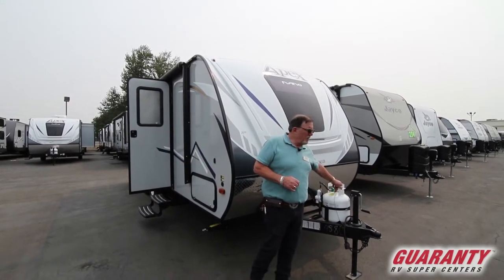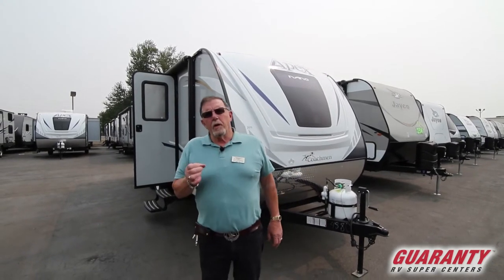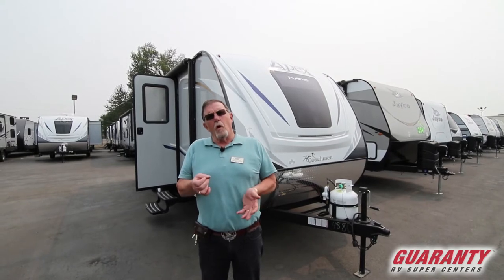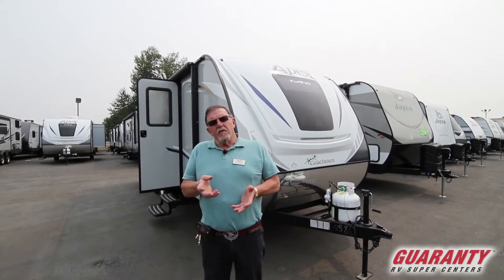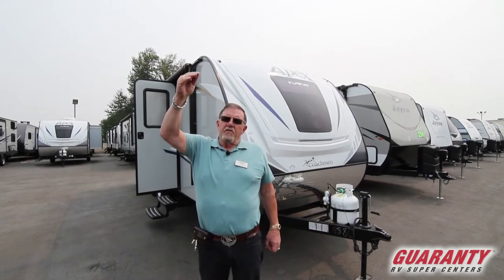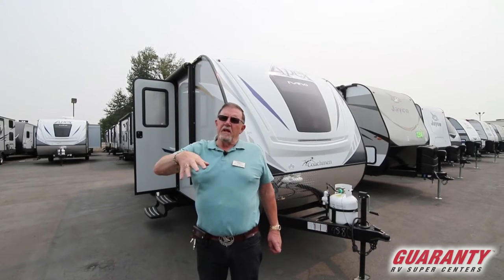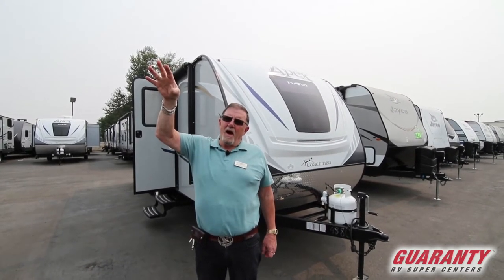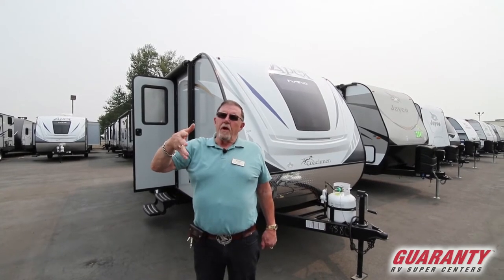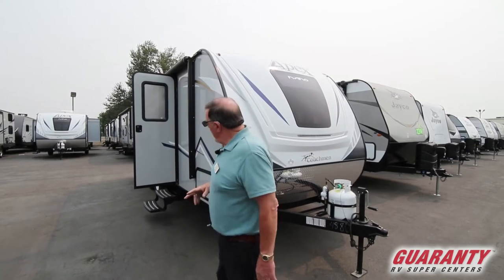You'll notice we only have one five-gallon propane tank. The reason is we've got an inch and three-quarter block foam insulation — kind of like a kickboard — in the walls. The advantage is you're not going to have fiberglass insulation settling down in the wall, leaving plenty of insulation at the bottom and none at the top. That's why they do the aluminum frame vacuum bonded travel trailers.